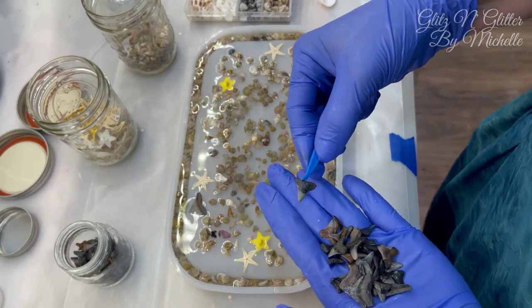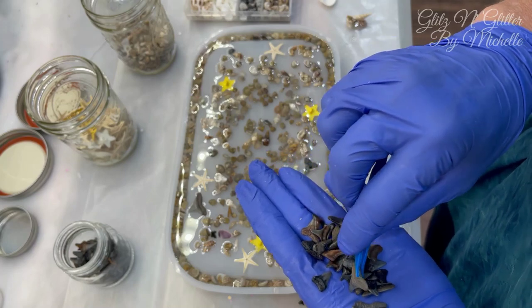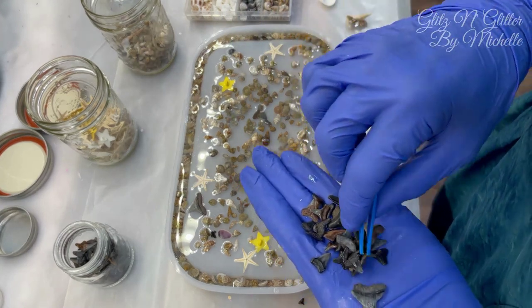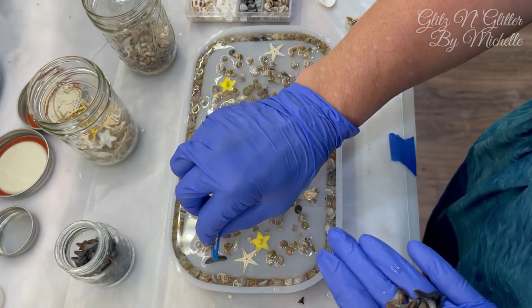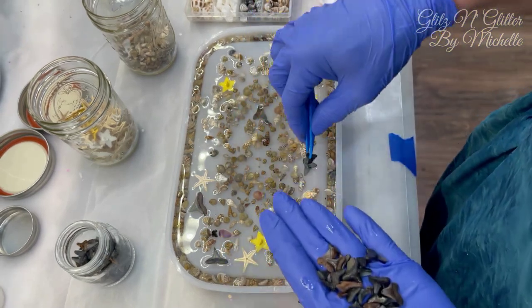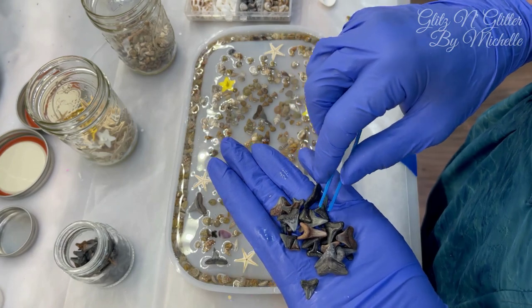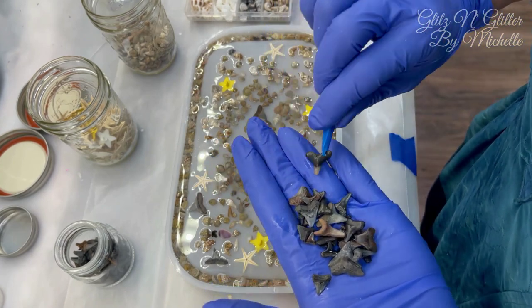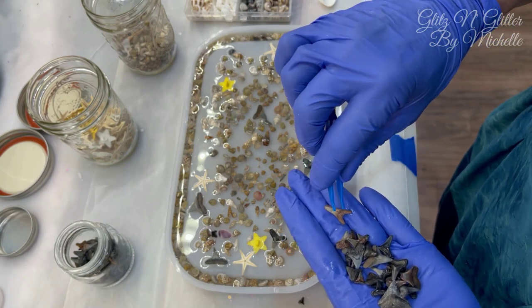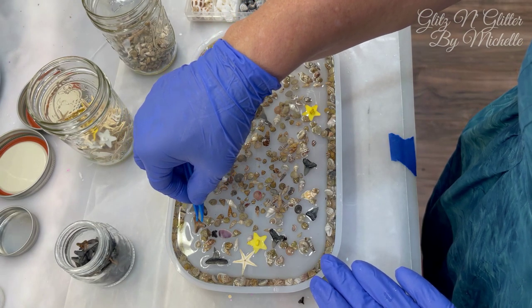Now if you obviously don't live here in Florida, you might not have access to shark teeth for free, but I bet you can buy them on Amazon. My neighbor goes to the beach all the time and scuba dives and finds megalodon teeth — huge ones worth a lot of money. I'm sure he won't give me one of those to put in my resin pieces! I'll go ahead and speed this up for you and come back when it's cured to pour the sand on.